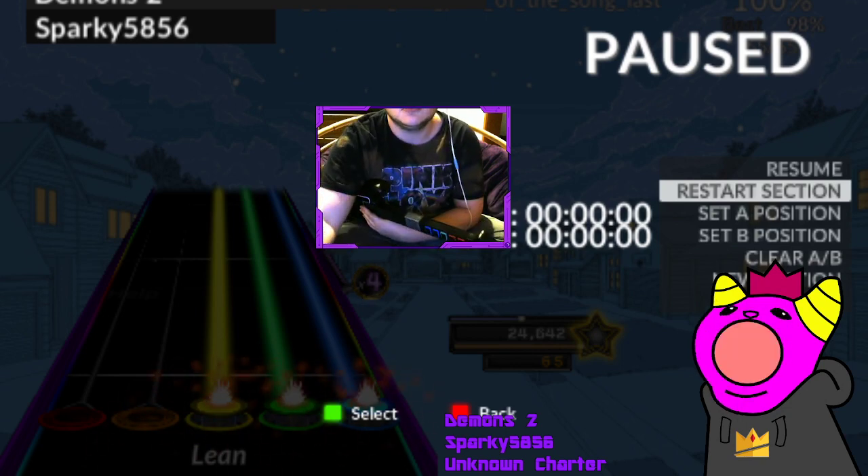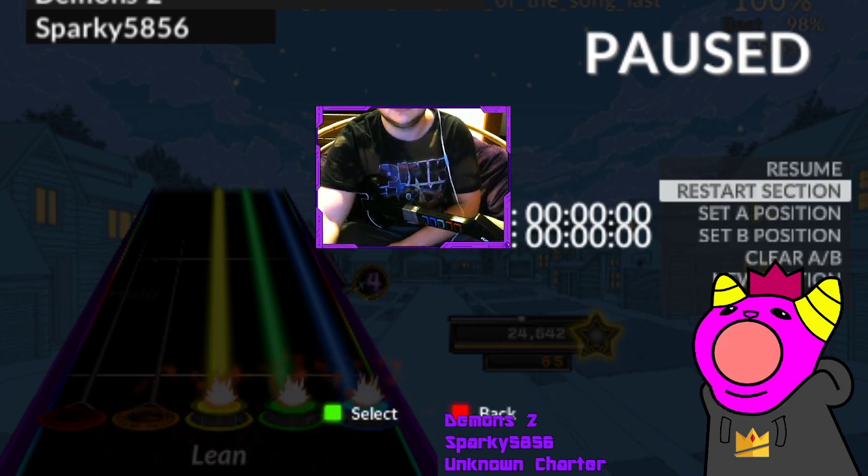I've played the section more times than I care to admit. I need help.